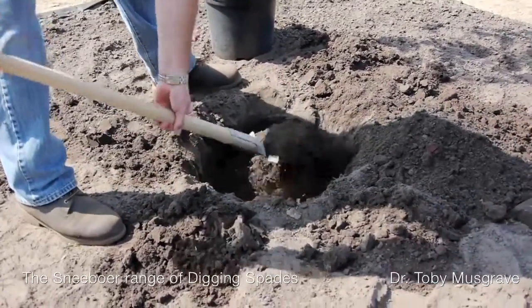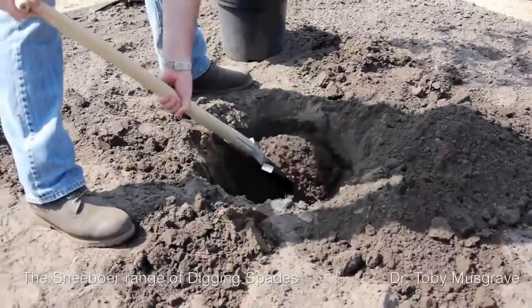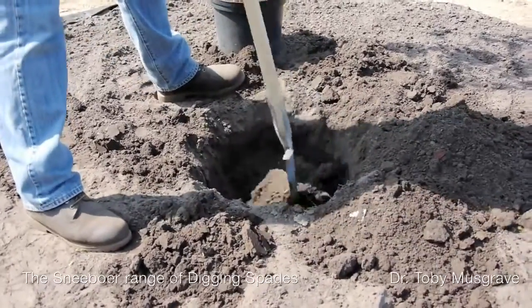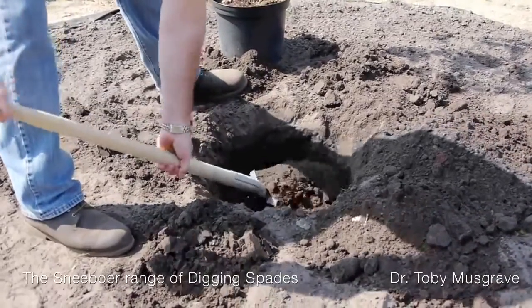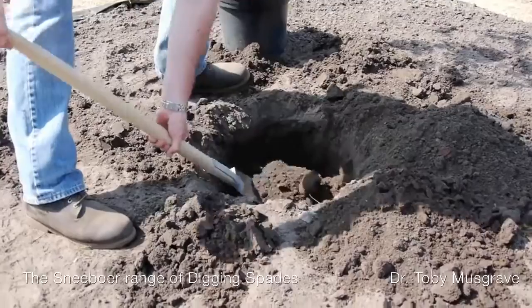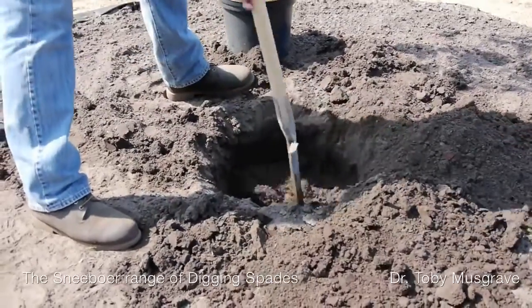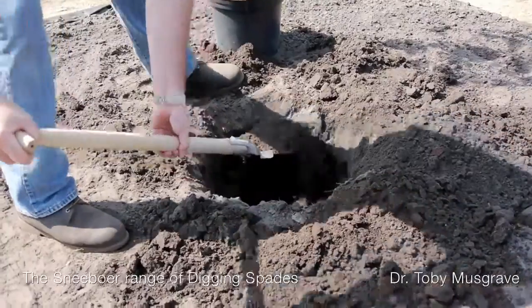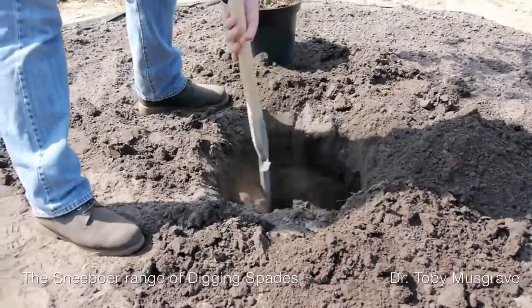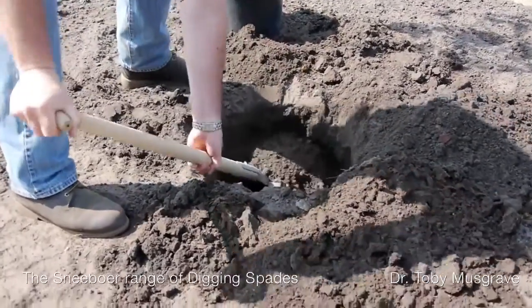I tend to mix a little bit of fertilizer in the bottom of the hole with the loose soil before the plant goes in. I also tend to put the soil around the sides, because when you come to backfill then you don't have to scrape it all from one point.